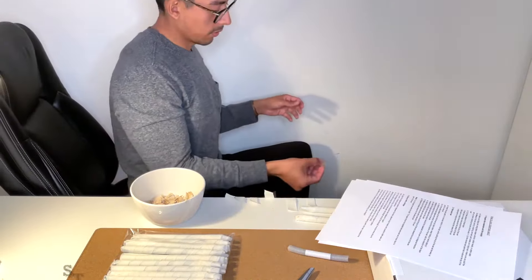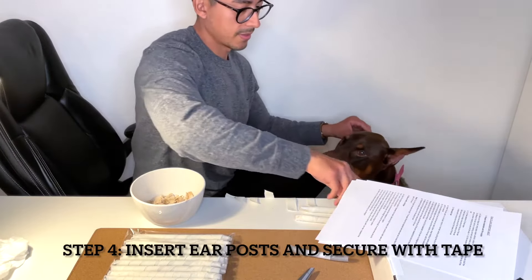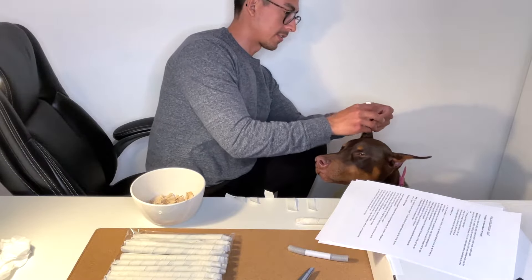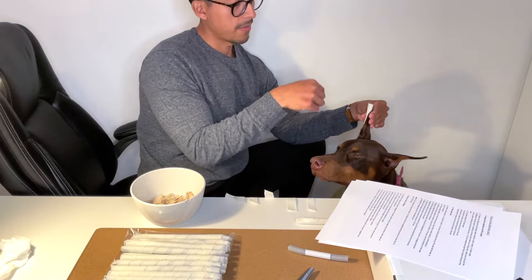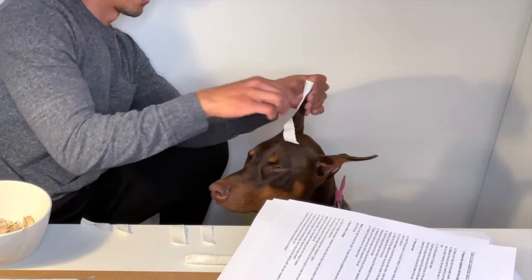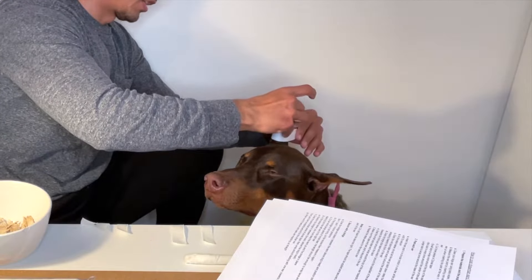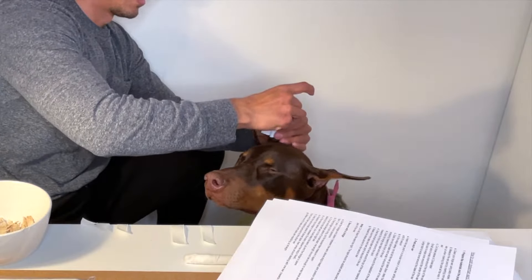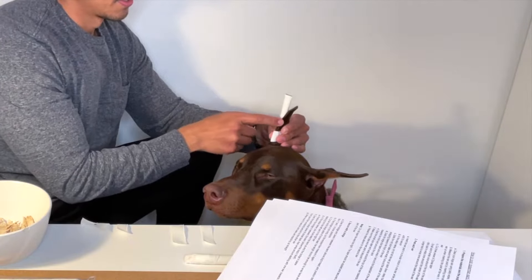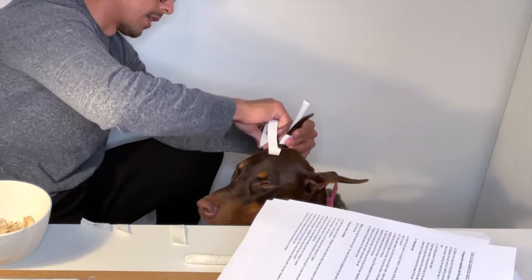Grab your backer rod again, pull it back up, and insert it in a circular motion. Make sure you're holding the ear and the backer rod up. Grab the middle tape and tape it in the middle of the ear, going towards the front and looping towards the back. Make sure the structure of her ear stays the same — don't pull the tape so much that it changes how her ear stands. Then do the base of the ear, starting from the bottom.